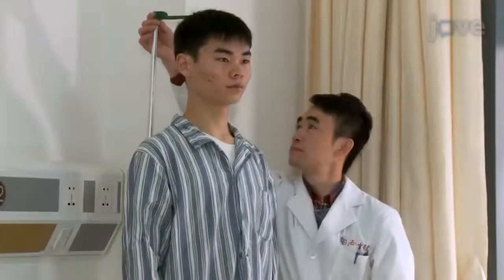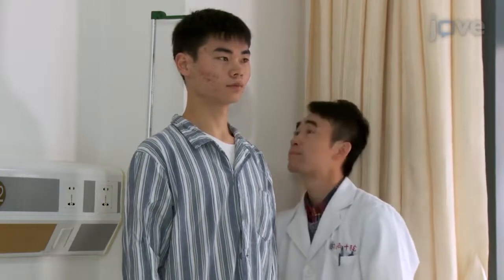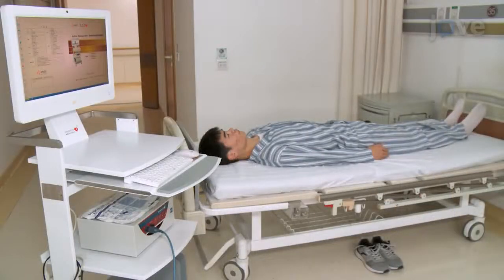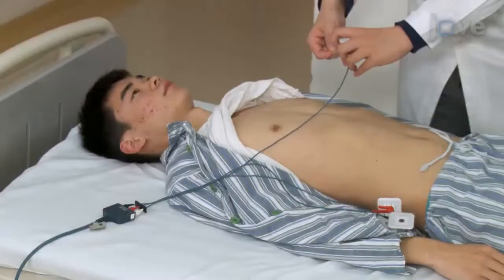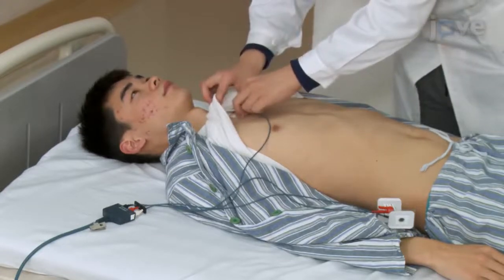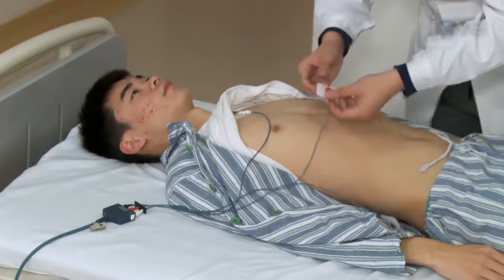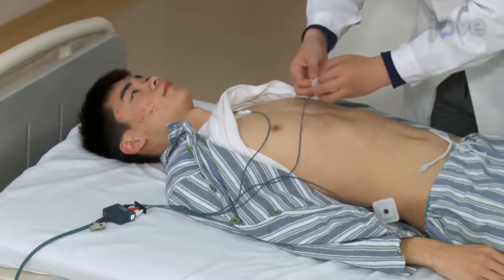Start with measuring the height and weight of the participant. Next, have the participant lie supine with their hands next to their body. Then, connect the three ECG leads to smooth, dry skin for an undisturbed ECG signal. Position the three electrodes according to the diagram.